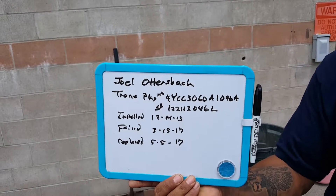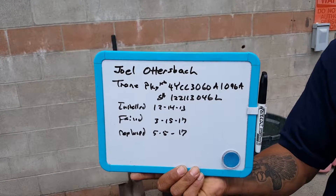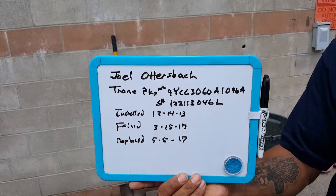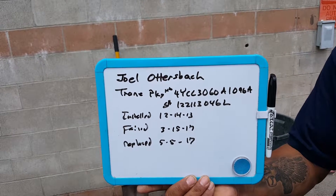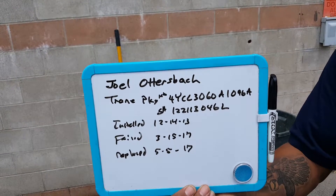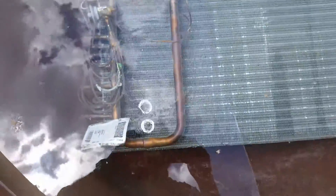Alright, here we go — another leaking coil. This is a Trane package unit. It was installed around 2012-2014, it failed around 2015-2017 when we discovered it was low on charge. We replaced the coil. This job is for Joel Ottersbach, a Trane package unit. Here's the coil.